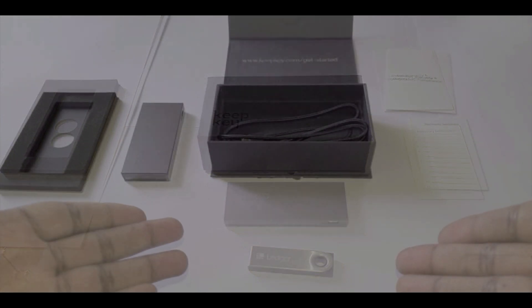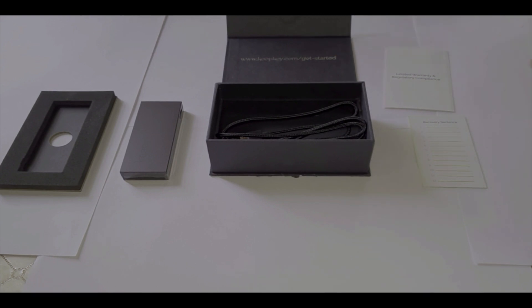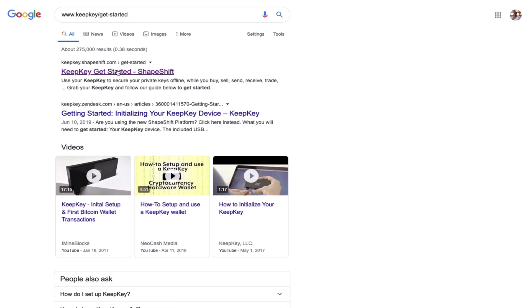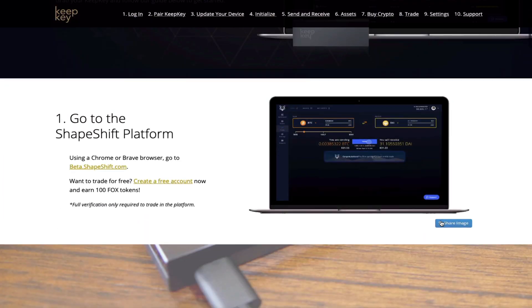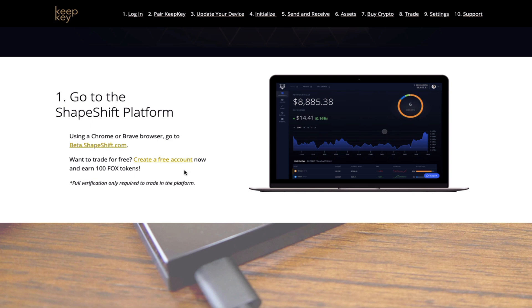All that's left to do now is to go to the website on the top of the box, which is www.keepkey.com/get-started, so we can set up the device. When you visit the website you'll see that KeepKey is the product of the well-established cryptocurrency company called Shapeshift, whose founder Eric Voorhees is well known in the cryptocurrency community. On the website you'll get a glimpse of what the platform will look like as well as a series of instructions for setting up your device.